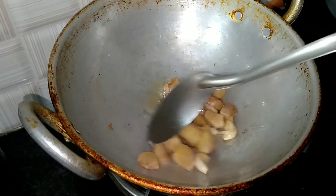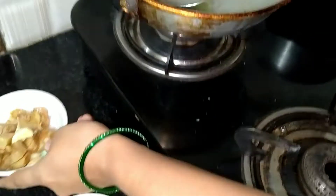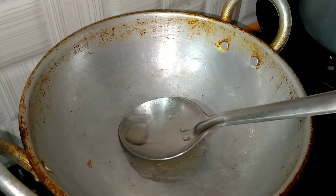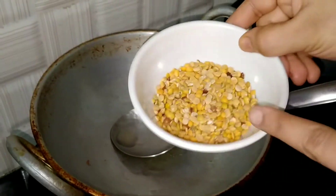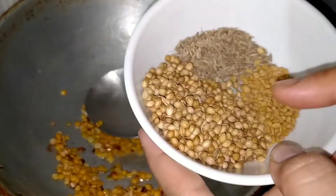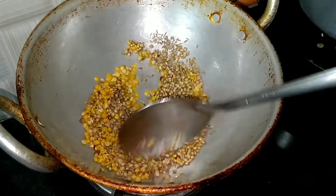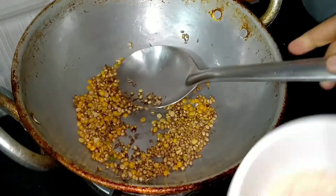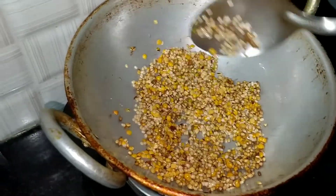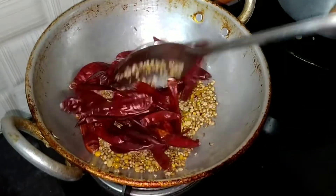Fry it. Add 1 bottle of salt in a hot sauce — 2 spoons of salt. Add 1 cup of salt. Pour it in the pan on medium flame.